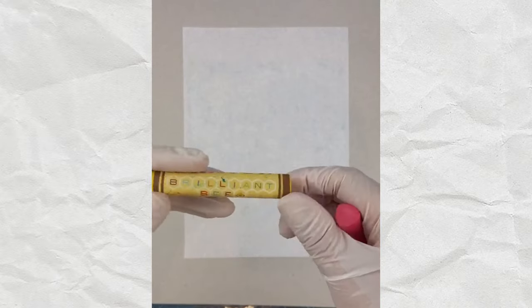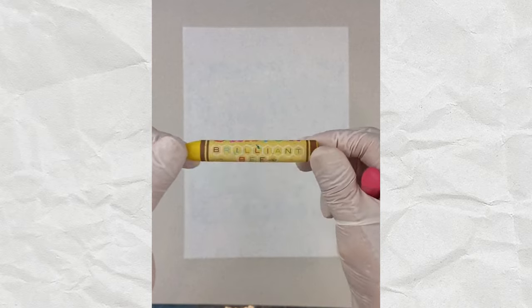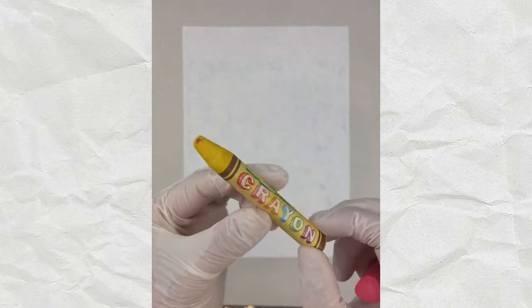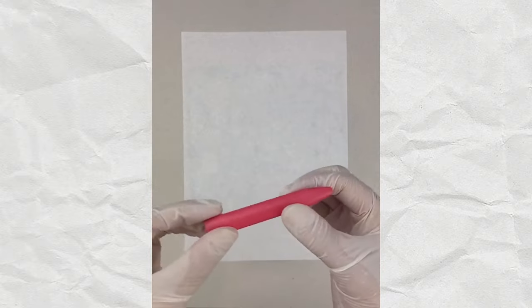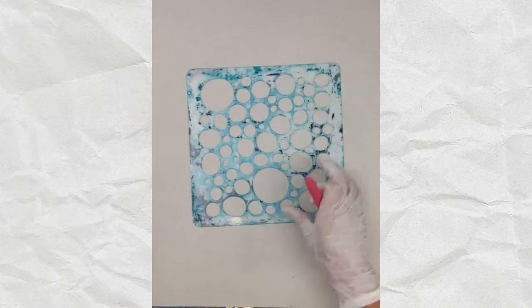Let me show you the really simple way to do this. You need to get a crayon that is water resistant — this is called a Brilliant Bee crayon, though there are other brands. I've never used these before, but when I read that you could do a crayon resist I pulled them out. You want a flat edge, and this one has really nice flat edges.